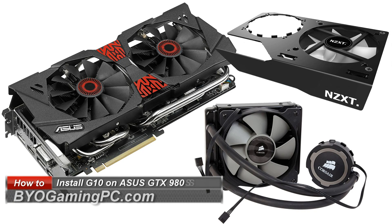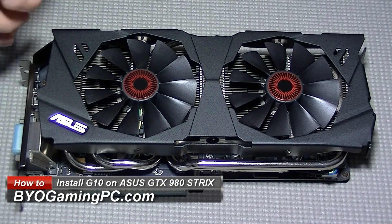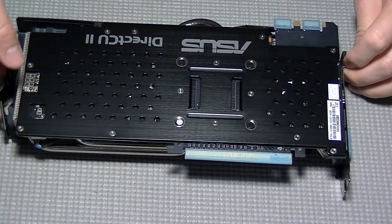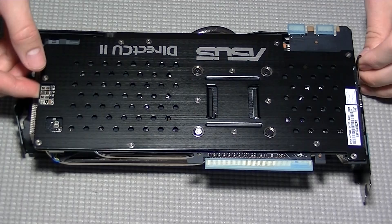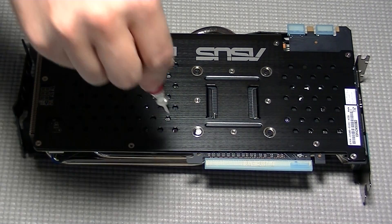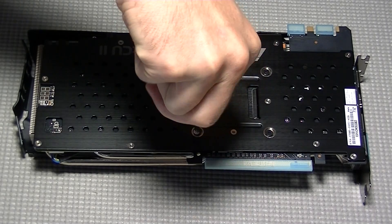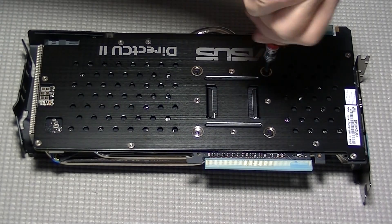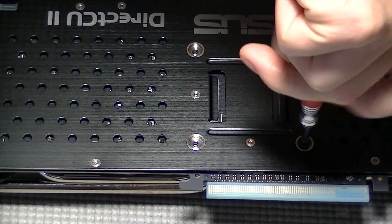Today we're going to do another installation of the Kraken G10, but now on the GTX 980 Strix. After having this installed, running the card, doing some overclocking and tweaking, I'll say up front that the new Maxwell GPU architecture is so efficient that the Kraken G10 may not be as noticeable of an upgrade as previous NVIDIA GPU architectures. Having said that, let's get into this.